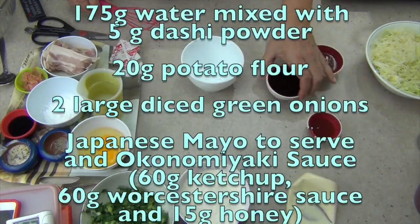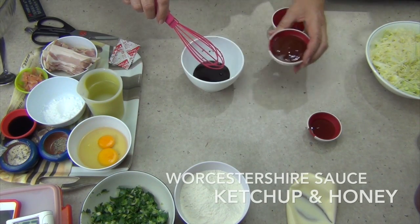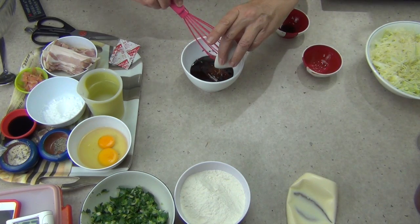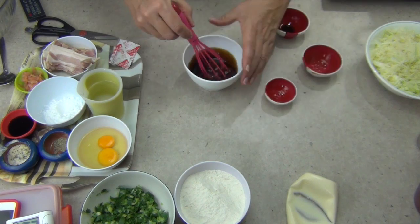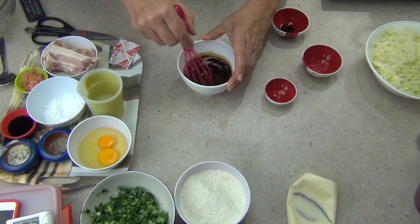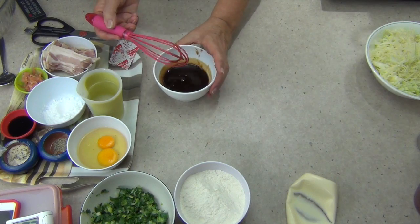The first thing we're going to do is make our Okonomiyaki sauce, which is Worcestershire sauce, ketchup or tomato sauce, and a little honey for sweetness. We mix that all around and it gets spread onto our Okonomiyaki pancake when it's cooked. You can buy this already made, but it's easy enough to make at home yourself. Just mix it completely until it's well combined and put it to one side.